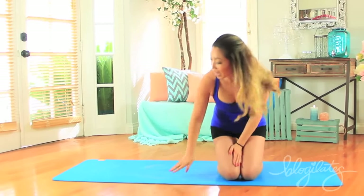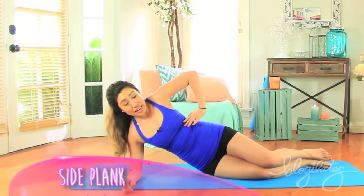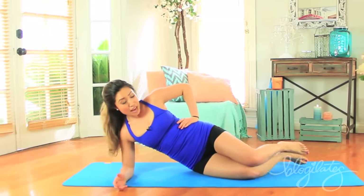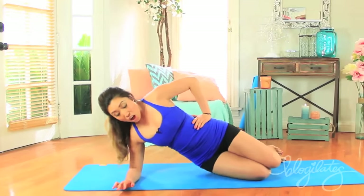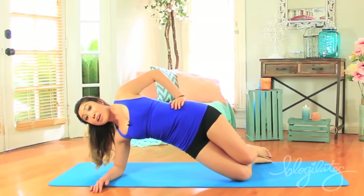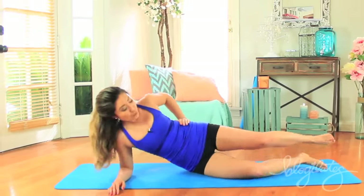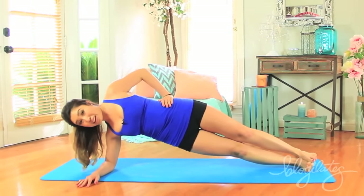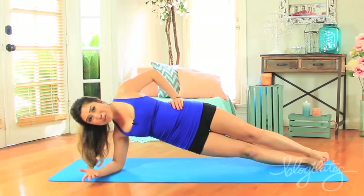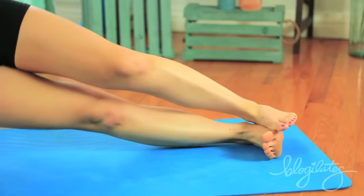Now I want you to come down onto your side, onto your elbow — we're gonna go into our side plank. There are many variations of the side plank that you can do. Beginners, I want you on your knees and on the elbow. All you're gonna do is lift up just like so — gravity's gonna pull on the oblique right here. What you wanna do is lift up away from it as far as you can. Now if that's too easy, bring the legs out and lift it up right here.